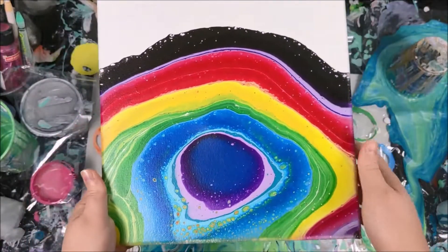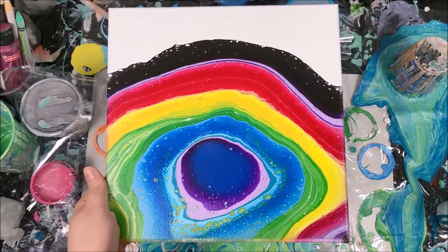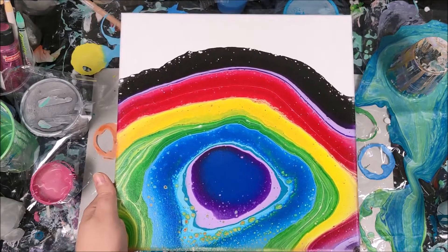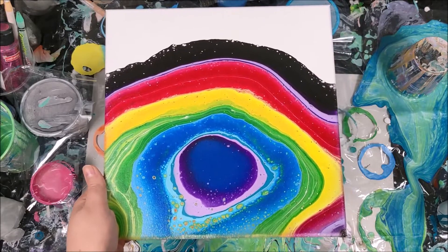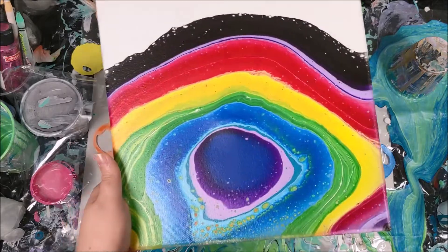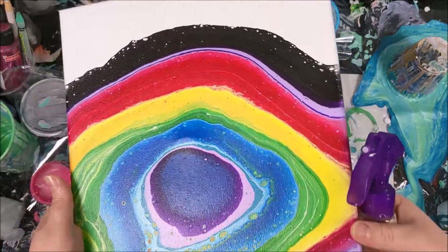So I wanted to give you an update. I have another video on how to fix a stretched out canvas, but that one is for a non-painted canvas. I wanted to show that the technique also works on a painted canvas. All you need is a spray bottle with water in it and your canvas.